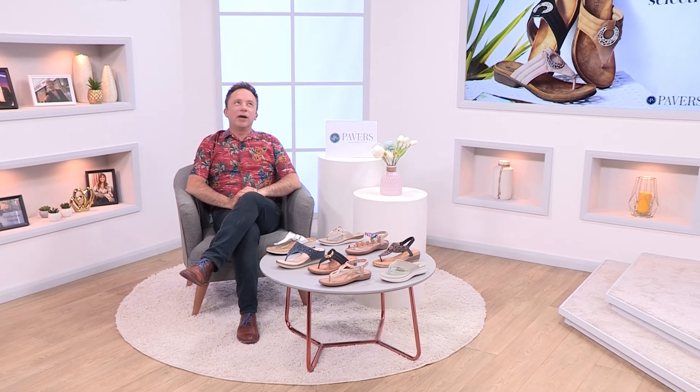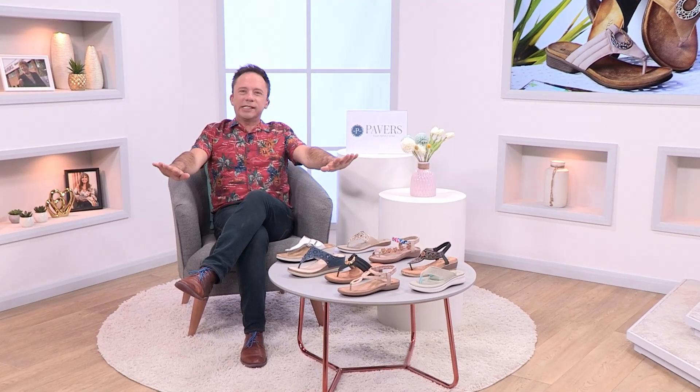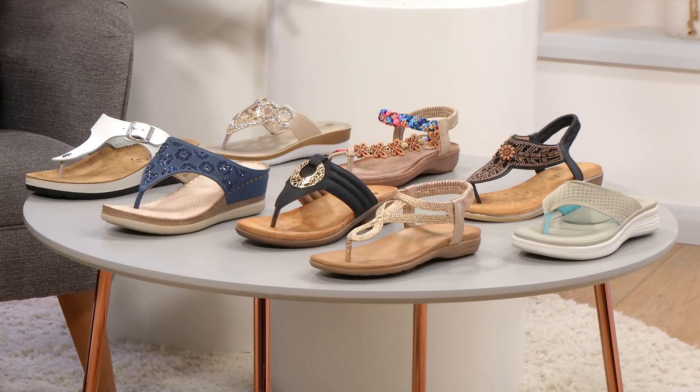Welcome everyone, it's summertime again — sunshine, time to get the skin out, time to get those summer outfits back out. You might be thinking about a holiday or two, whether local or somewhere special. We have a fabulous selection of topos for the season: lots of different styles, lots of colour, and capsule colours that are going to be your essentials for this summer.